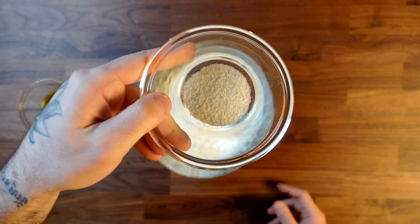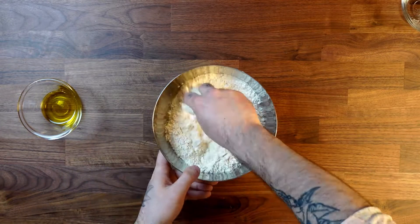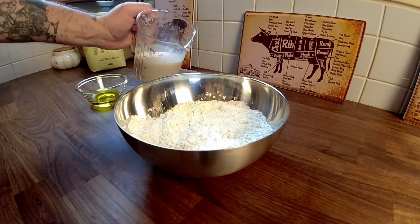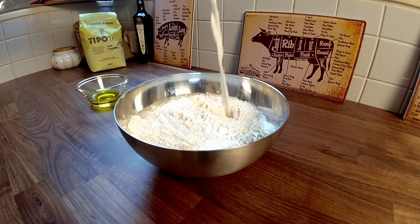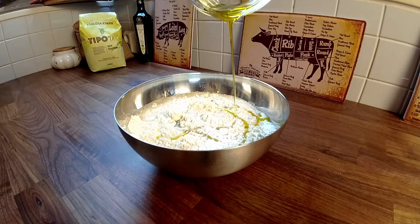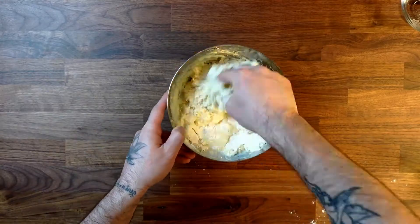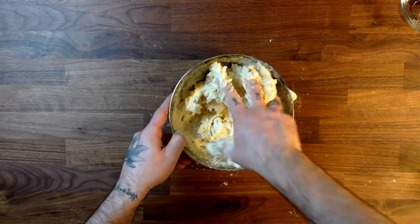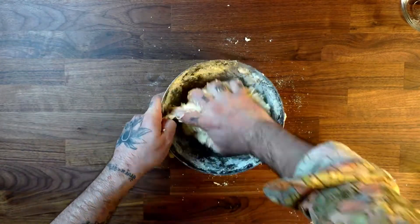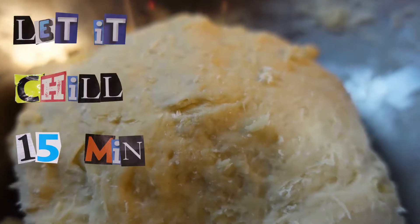Into the flour, add your salt, then your milk and yeast mixture, and your olive oil. Mix really basically — just the minimum — and let it rest for 15 minutes.